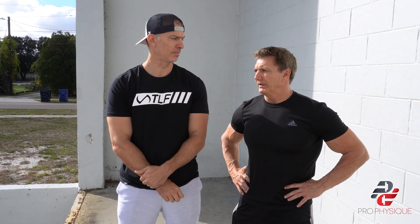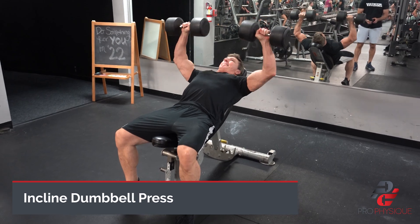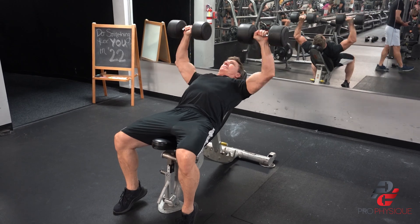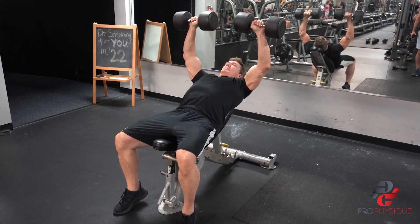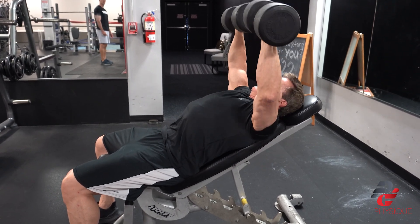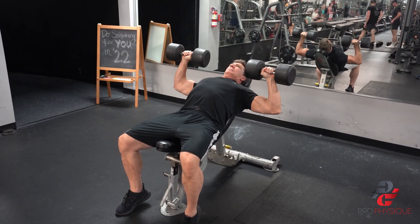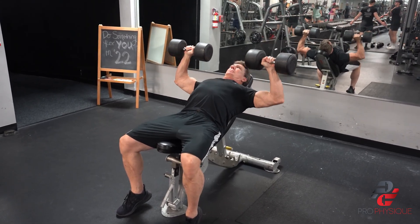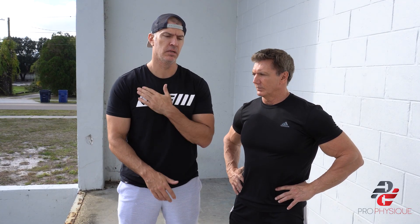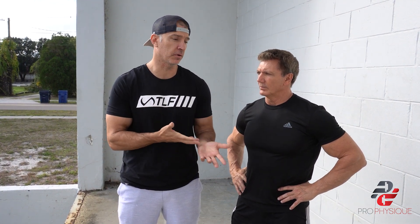We started off with chest. We did incline dumbbell presses — we put the bench on a 30 degree incline and just bringing the dumbbells down to your shoulders and pressing them up. This primarily hits the chest, shoulders, and triceps, but it really hits the upper chest. I like starting with an upper chest movement because most of us have a little bit more thickness in our lower pec from years of starting with flat benching. So I like starting with an upper chest movement to add some thickness there — it's the principle of doing the exercise you need the most assistance with first.